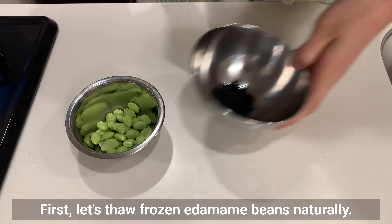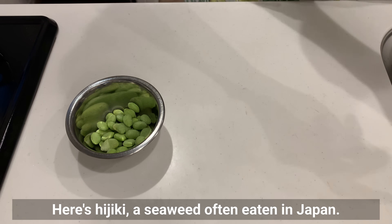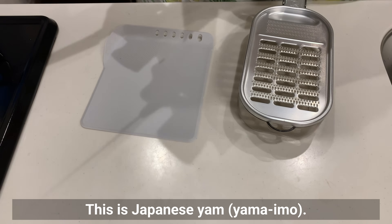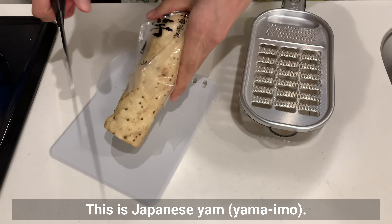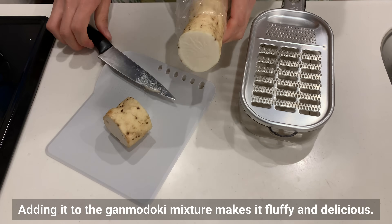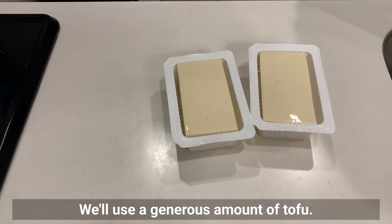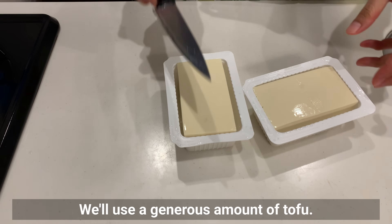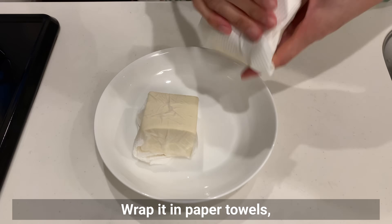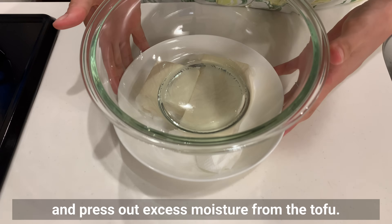First, let's thaw frozen edamame beans naturally. Here is hijiki, a seaweed often eaten in Japan — soak it in water to rehydrate it. This is Japanese yam, yamaimo. Adding it to the ganmodoki mixture makes it fluffy and delicious. We'll use a generous amount of tofu. Wrap it in paper towels, place a weight on top, and press out excess moisture from the tofu.